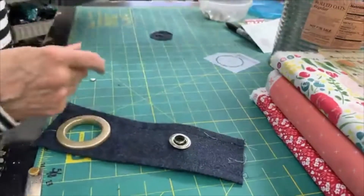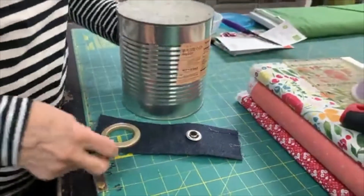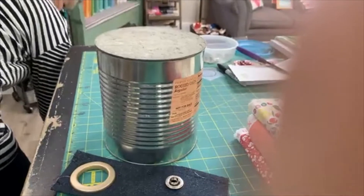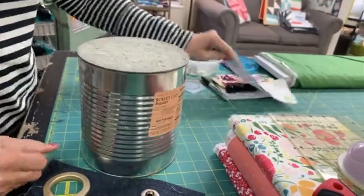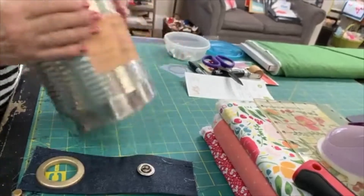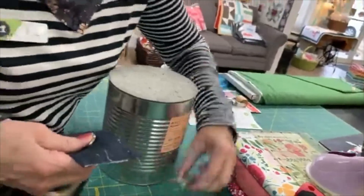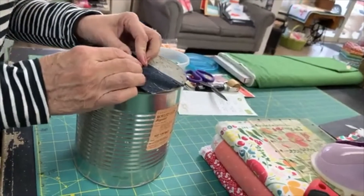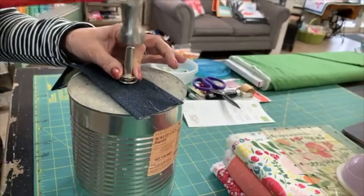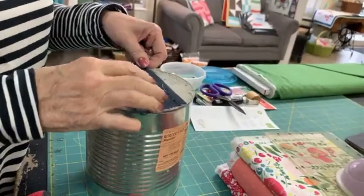Sometimes you have to do it on the ground if you don't have something really sturdy. When we teach classes like this we would take them outside onto the sidewalk. And you'd normally put a piece of fabric or something down - you don't want to scratch your grommet. What I did is pour a bucket of concrete because otherwise you have to go outside. If you try to do this just on a regular table it's not going to work so well.